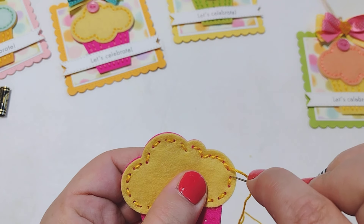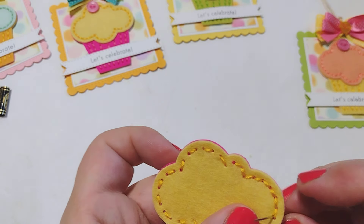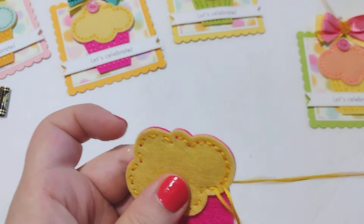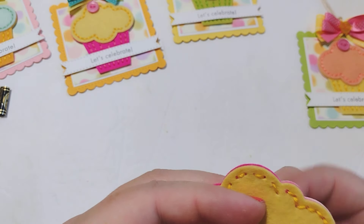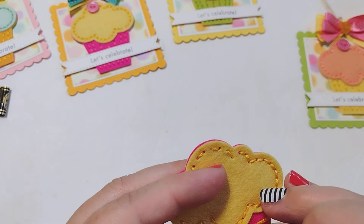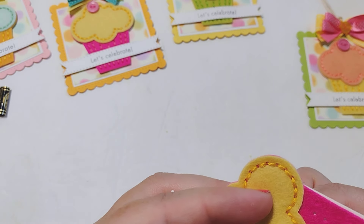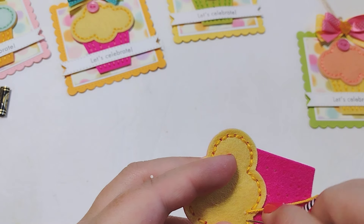I'm going to continue stitching and filling in the blank spots so you can see it's now like one continuous stitched piece. Once you do this a lot — after you make two or three projects — you're going to be a pro and it's going to go so quickly. I love doing stitching projects while I watch TV. If you have kids in sports, this is a great project to take with you to do in the stands because it's very small and compact — you don't need a lot of concentration. You can get a lot done while doing other things at the same time.